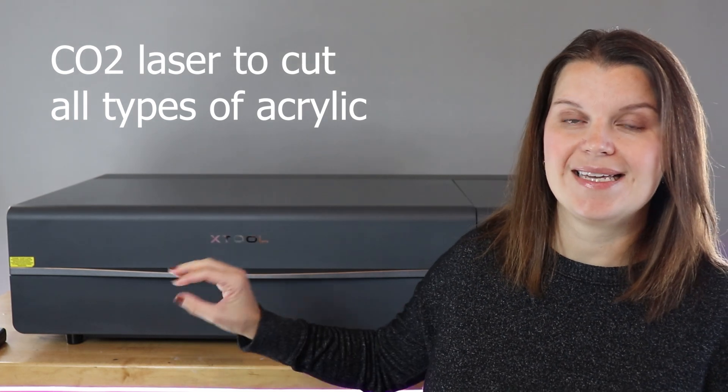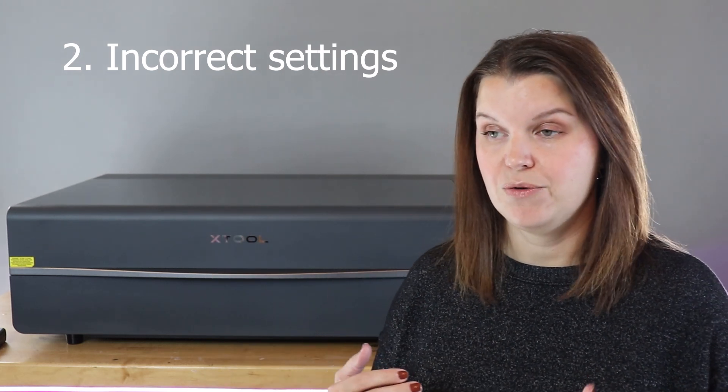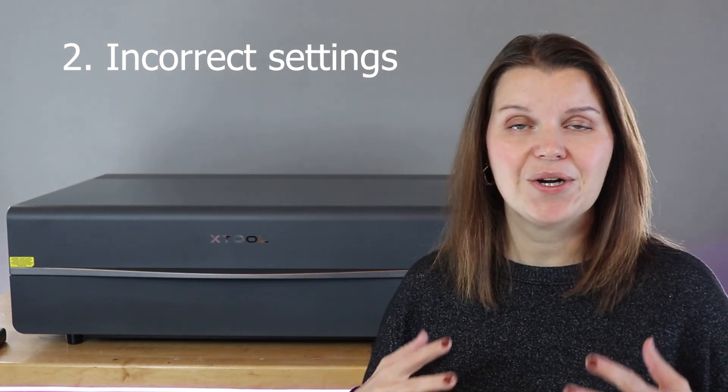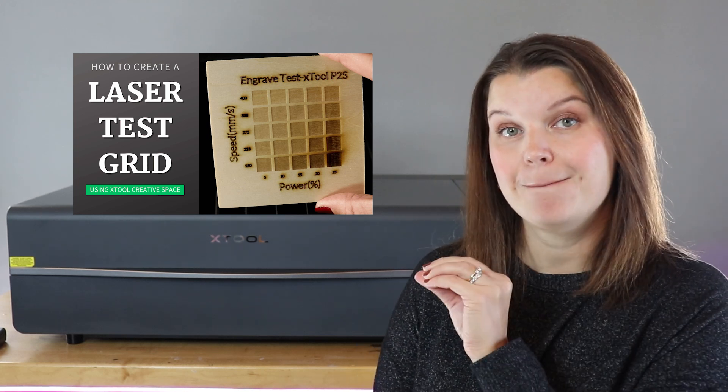The second issue I see often is melting acrylic or really jagged edges, and that's usually attributed to incorrect settings. If you're using an Xtool like the P2S, you can go into their software and choose the material you're using — black glossy acrylic, white, glitter, clear, whatever — and Xtool will recommend some settings. I typically cut acrylic with this machine at 80% power and 20 speed. I keep a running list of my settings because some types of acrylic require different settings. My advice is to look at the recommended settings, but then run your own test grid — I have a video on that. Run it in the corner of your acrylic and you are going to save a lot of time and money by not wasting material.